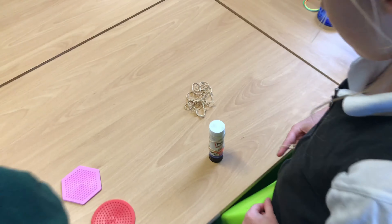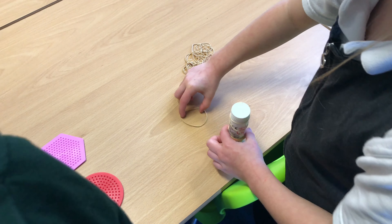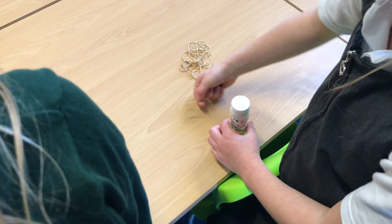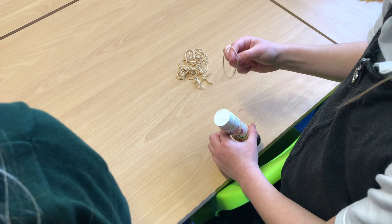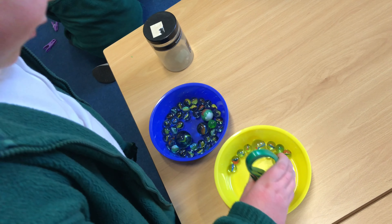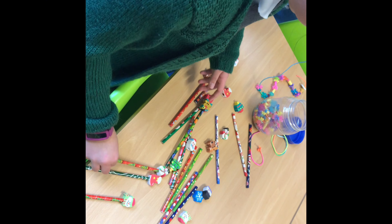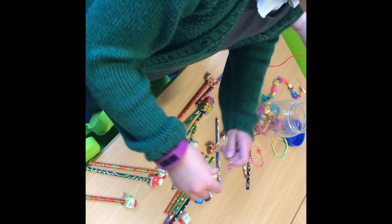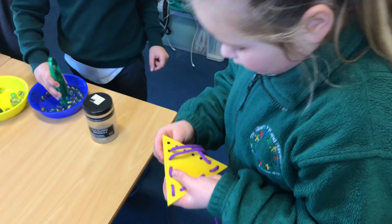Use your finger and thumb to open up elastic bands and wrap them round objects. Try to take your time with these activities — don't rush them, as you need control as well with your fine motor skills. Other activities include using tongs to move things from one place to another, putting lids on and off pens, and sewing or threading shoelaces.